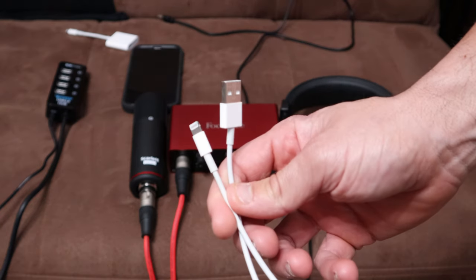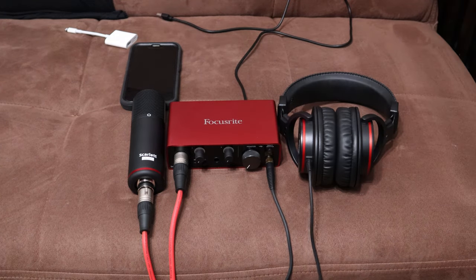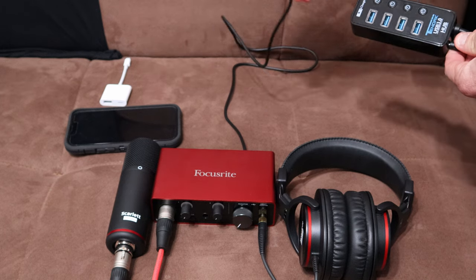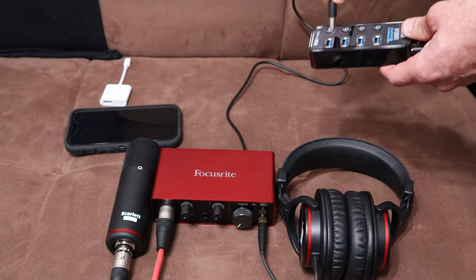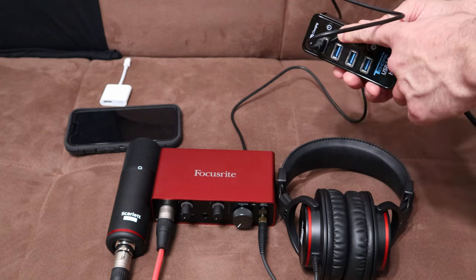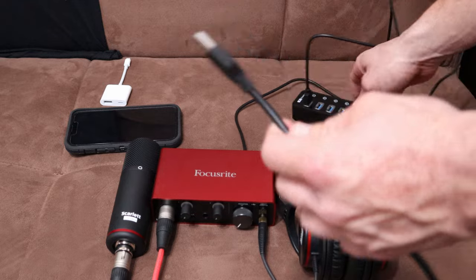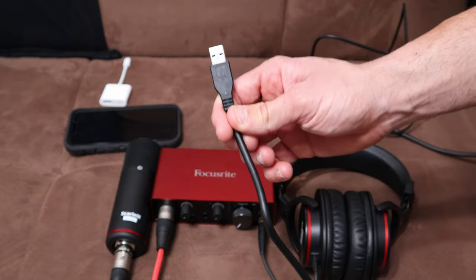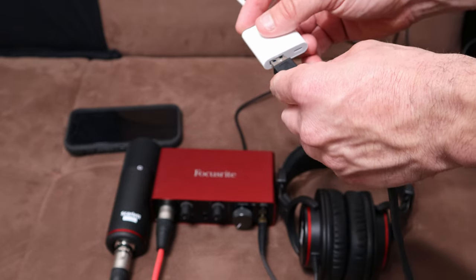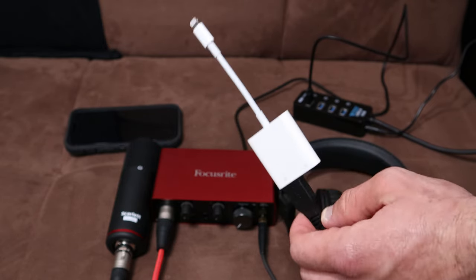So the first thing you're going to want to do is take your USB hub and plug it into the wall outlet. Next, take the USB wire that comes out of your audio interface and plug it into a port on the USB 3.0 hub. I would recommend not turning it on yet — just plug it in. Next, take the hardwired USB 3.0 out cable and plug that into the USB-A port on the Apple USB 3 Camera Adapter.